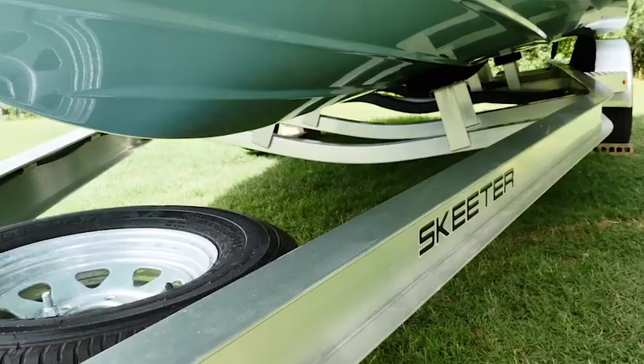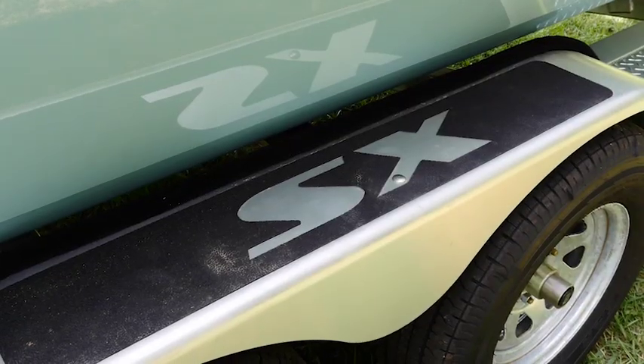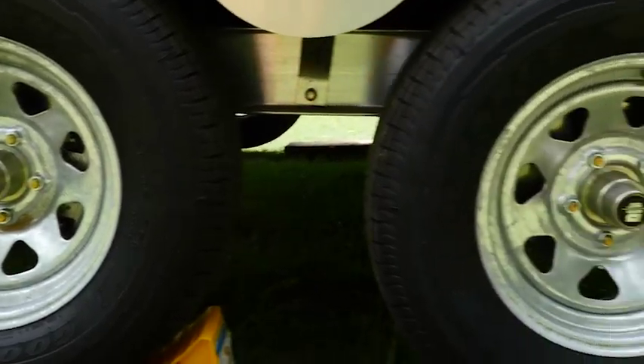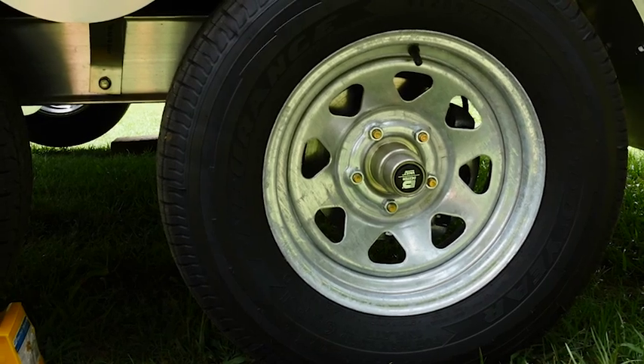Now looking at the trailer, it's a Skeeter built all aluminum trailer. We have 14 inch galvanized wheels here with dual disc brakes, and you have the option to upgrade to 14 inch black aluminum wheels as well.